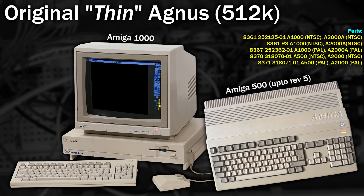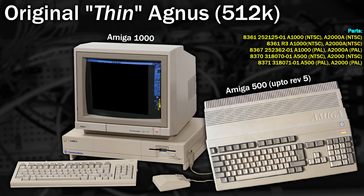Let's have a look at what that actually means. Depending on where you read, the nicknames for some of these parts get a little mixed up. The early OCS Amigas came with the standard Agnes chip, also known as the Thin Agnes, which being 18-bit only supported 512k of chip RAM. This included the Amiga 1000, up to and including revision 5 of the A500, and up to and including revision 4.5 of the Amiga 2000.